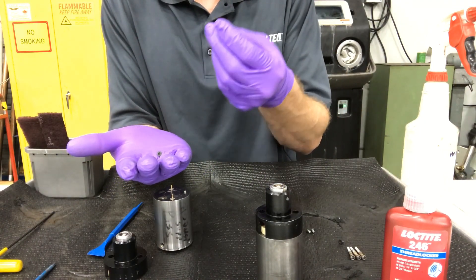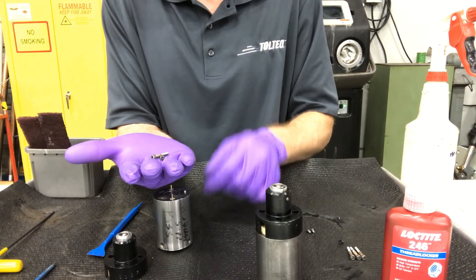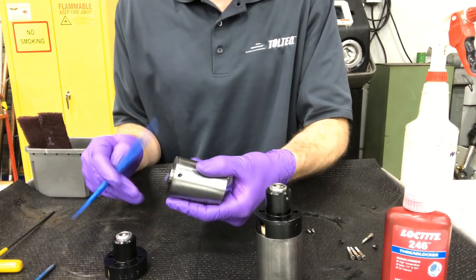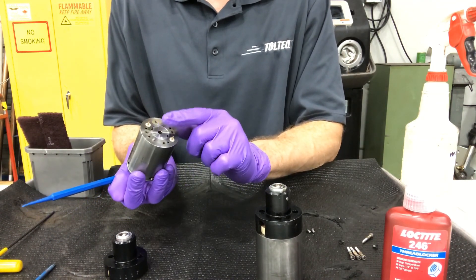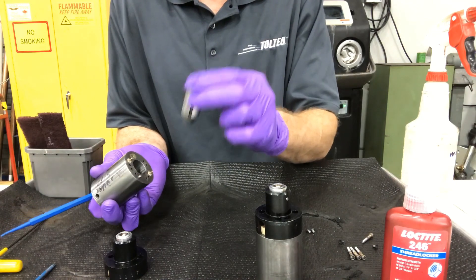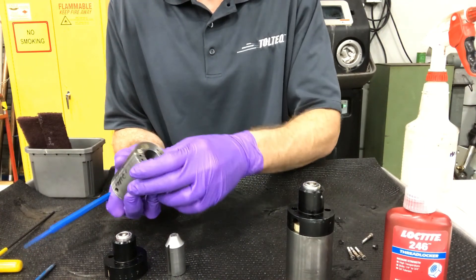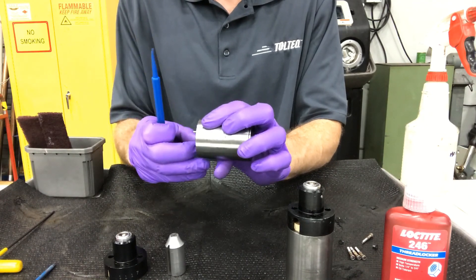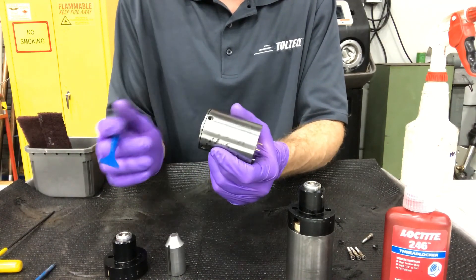The larger 7/64th allen key would handle these screws here. Once you remove that black cap, you can pull out the slug itself — gently, as this is a very heavy set of components. Sometimes these posts do come out with the cap; that's okay, you're going to end up pulling them out anyway. Right now I can't grip them enough to pull out, so we'll get them removed once we pull the coil out.